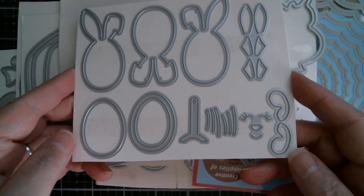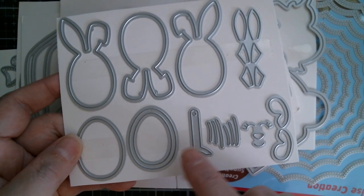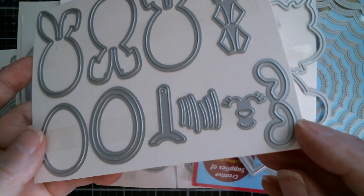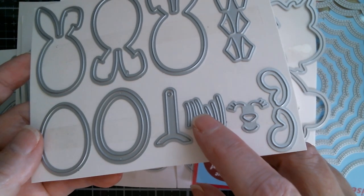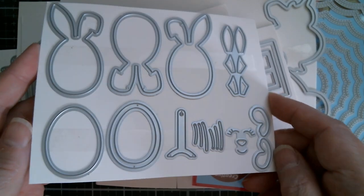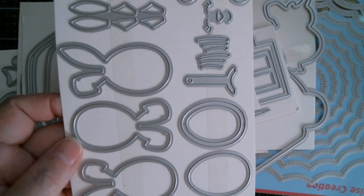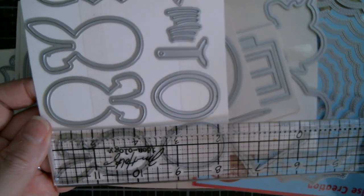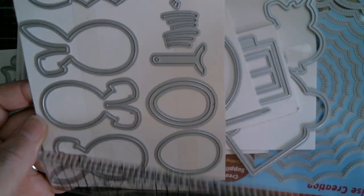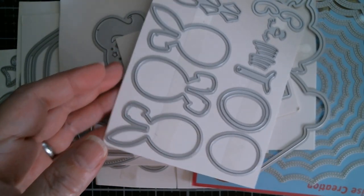Next up, I believe this is Nicole's design and we've got three little bunnies. One can be a shaker if you want, or you can just layer them up. You've got all of the ear pieces, the little arms, the face, and the whiskers. So these are little bunny shakers or just for layering on tags or cards. The largest one measures two and a quarter inches.